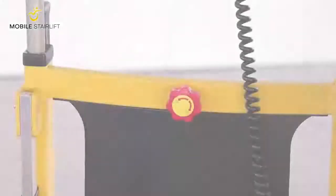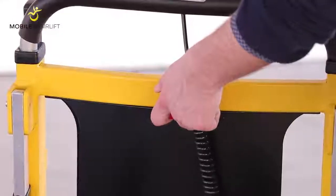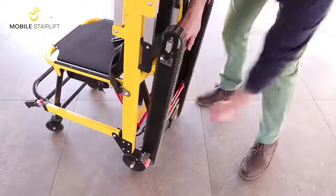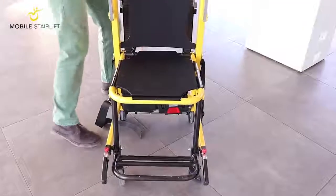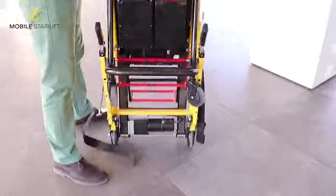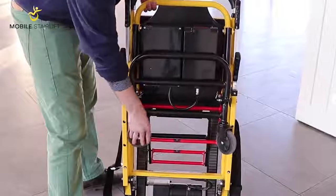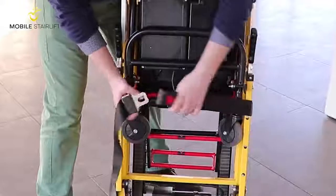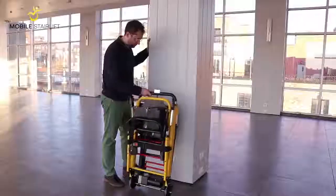To return the stair lift to a folded position after use, rotate the red knob and slide the handlebar all the way down the back of the stair lift. Fold the tracks up and lock them into place. Pull the inner red bar towards the arrow while leaning the back of the seat forward, then fold the seat up. Fold in the footrest and make sure the wheels are flat against the front. Finally, fasten the seat belt around everything to hold everything in place. The chair is now ready to be stored or transported.